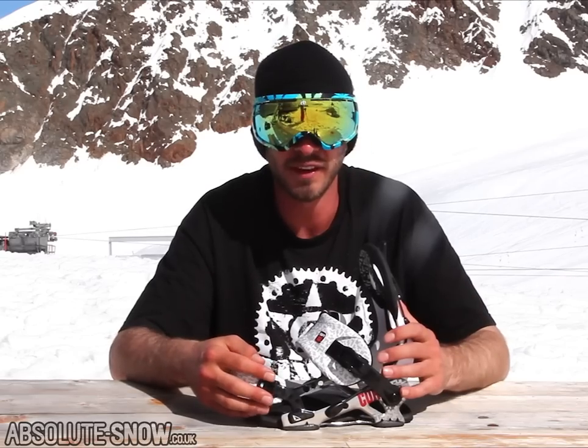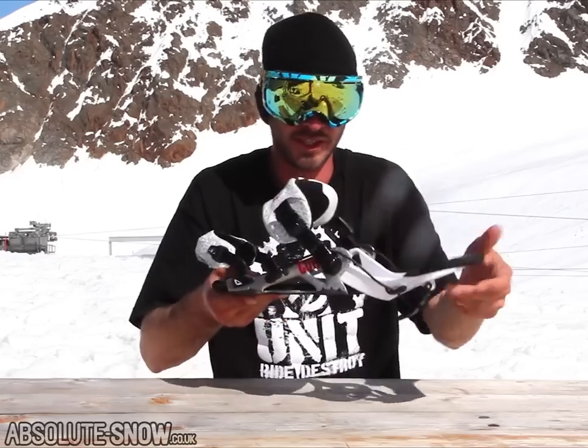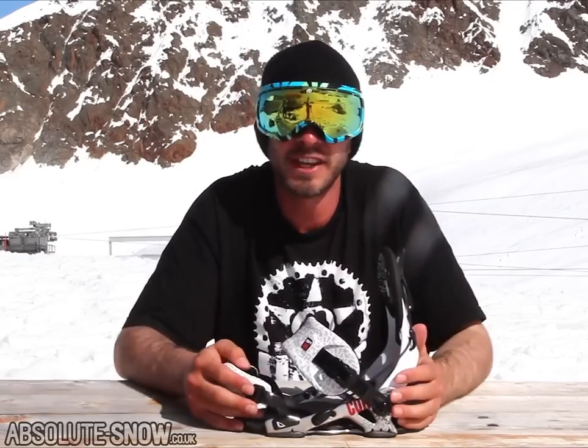For the price that you pay for this binding, you definitely get a lot of binding for your money. If you're after a really well-priced all-mountain binding that's obviously super quick to get in and out of, no fuss — check out the SP Core.